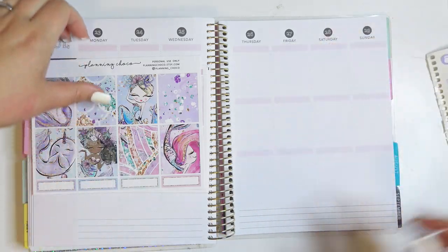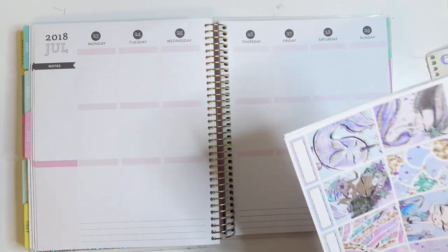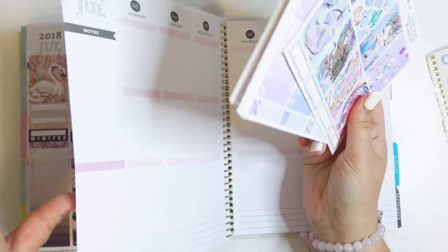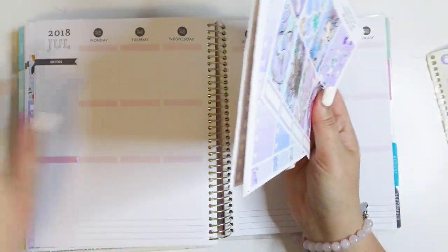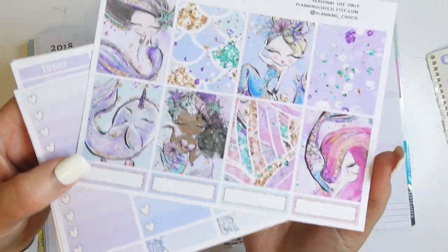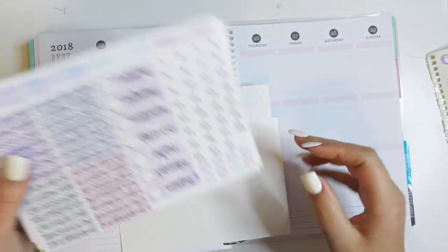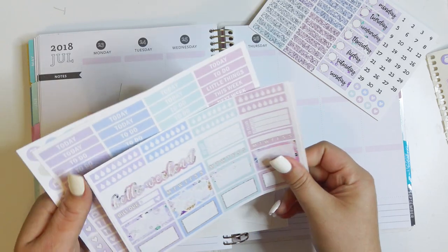Hey everybody, welcome back to my channel! Today I'm going to be doing a memory planning spread for the week of July 23rd through the 29th, and I'm going to be using another planning choco kit — I think this is like the last three that I've used, but I got a lot of them. I'm going to be using this super cute little mermaid kit. Look at the cute little narwhal!